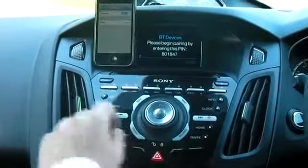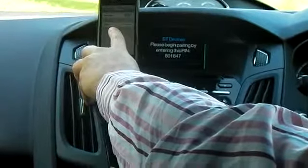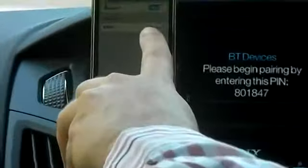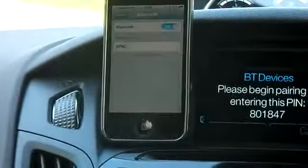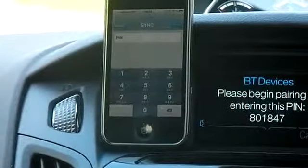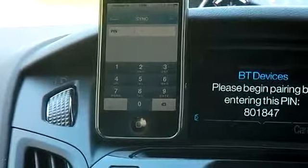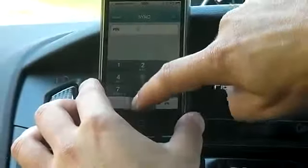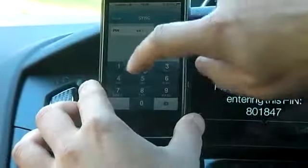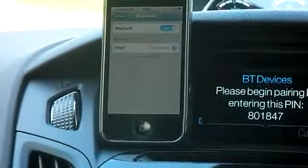As you can see on the phone, the device it was looking for before it has now found. It's found it under the name of Sync, which is great, but it's told you it's not paired. So if you hit that option, you get presented with a keypad. All you simply do now is transfer the six-digit number from the screen to the keypad on your phone. And that's it — your phone is paired.